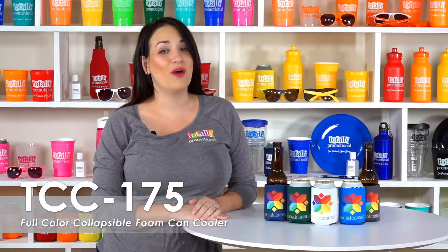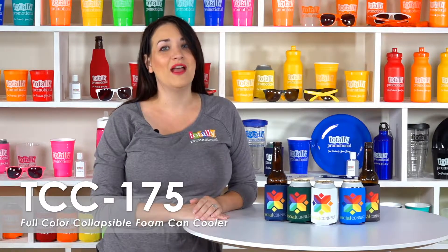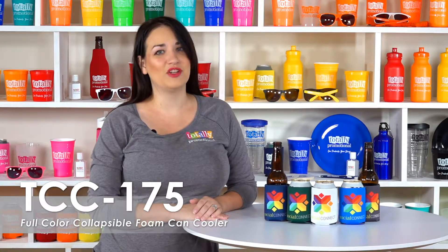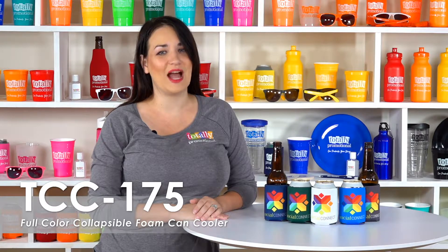These can coolers are made of quality polyurethane foam and fit a standard 12 ounce can or bottle. Upload your own custom design to wish a loved one happy birthday, celebrate a major achievement, or advertise your business in eye-popping colors.